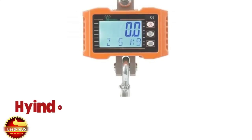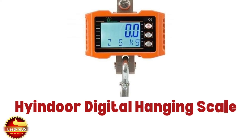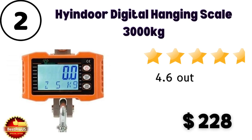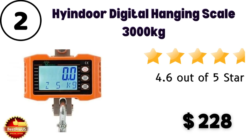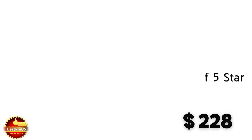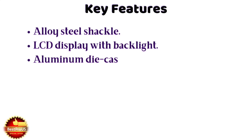Number 2 is High Indoor Digital Hanging Scale up to 3,000 kg hanging weight machine. Price is $228, with a 4.6 out of 5 star rating. Here are some specifications.